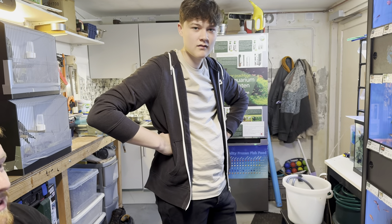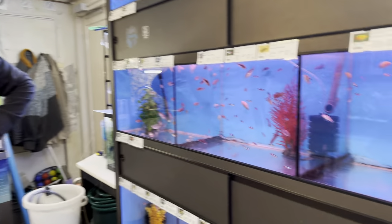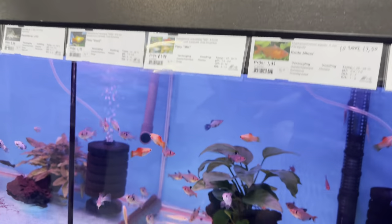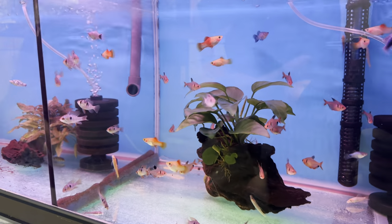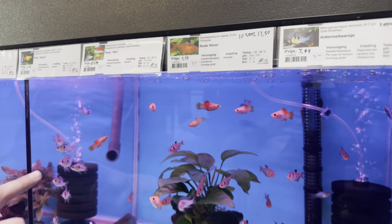Weirdly enough, I've actually found that sticking a platy in with them helps because the platy actually goes and chases the male away. It's like a piecekeeper - the bouncer platy. Let's move down to here. You've got quite a lot of rams - quite a lot of German blue rams. You can see them all here.